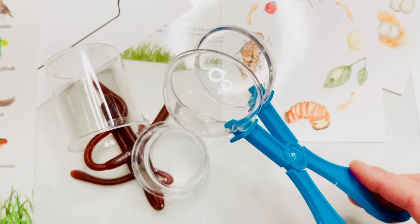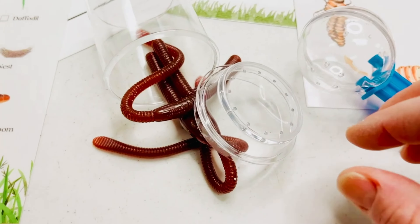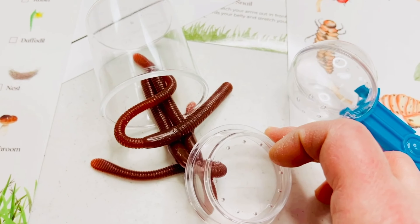And while we're outside, we can use this scooper to help us pick up any bugs we find safely. Our bug jar also has a lid that doubles as a magnifying glass. The worms are just an added bonus for play-doh play.